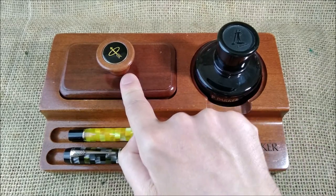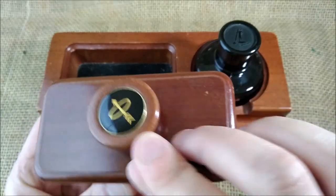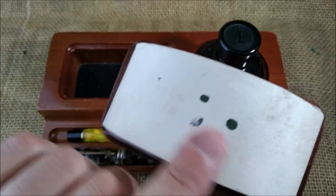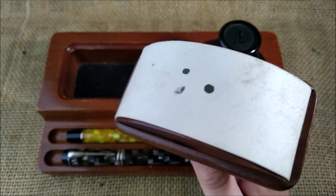It has this blotting paper with a handle that also has the Parker logo. I don't know if when I bought it from a store it already had these stains of black, or if it was me — I don't really remember.